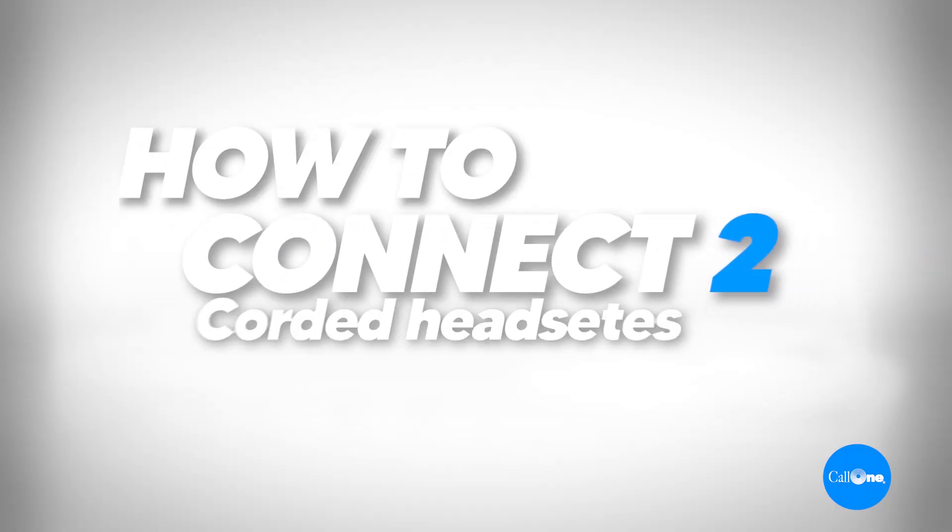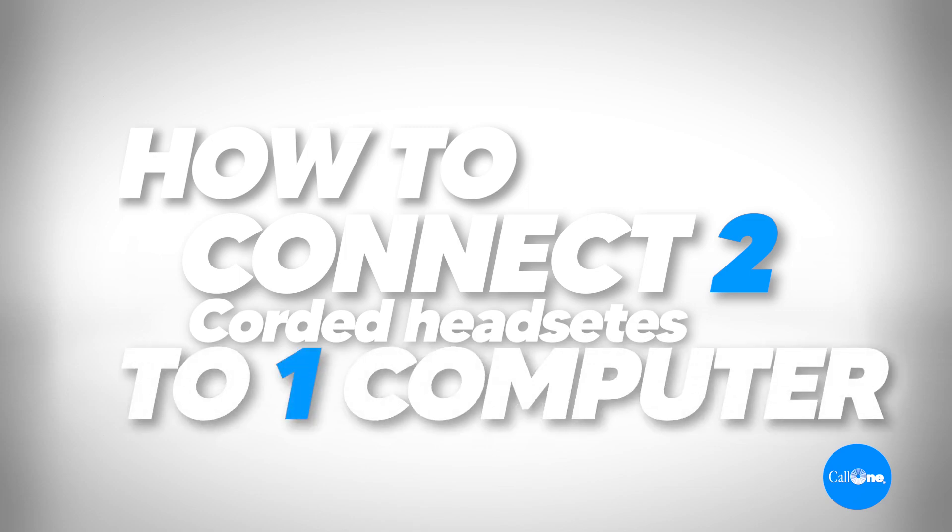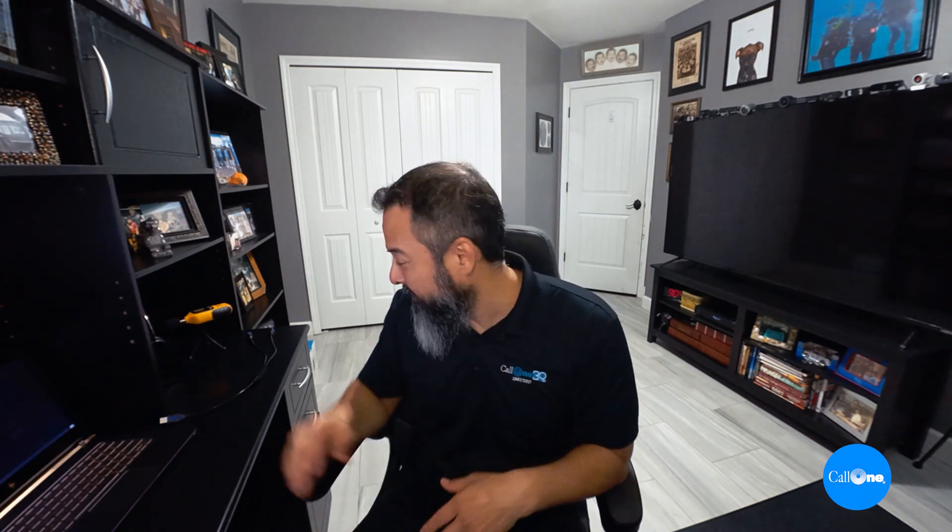Today we're going to bring up a topic that has come up over and over again for several years now. That topic is: how do you get two corded USB headsets connected to one computer? The answer is you can connect as many USB headsets as you have ports for, but the issue is you're not going to be able to utilize them simultaneously, which is what most people want. One of our customers asked if you can buy this thing and get two headsets to work for training purposes — and the answer is no.